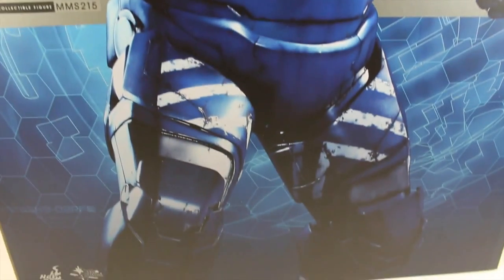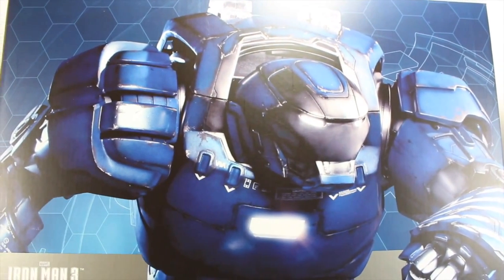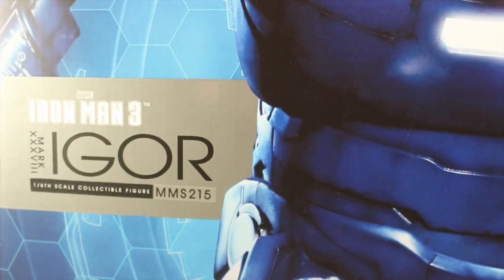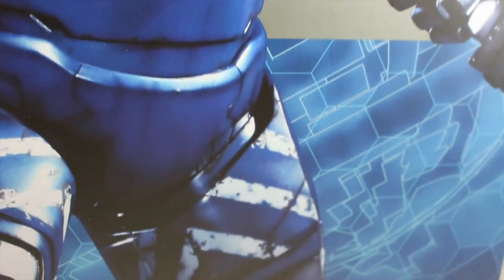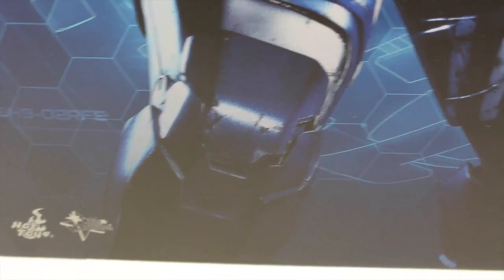Now this box is huge — 20 inches tall to over 16 inches long. It has a beautiful picture of Igor looking very Hulk Buster-ish, but he's not. It says Iron Man 3 Mark 38 Igor, 1/6 Scale Collectible Figure, MMS 215. Beautiful picture. I love the background. Hot Toys Movie Masterpiece. The size of the box continues that same honeycomb design.